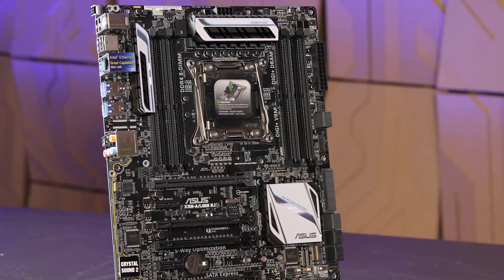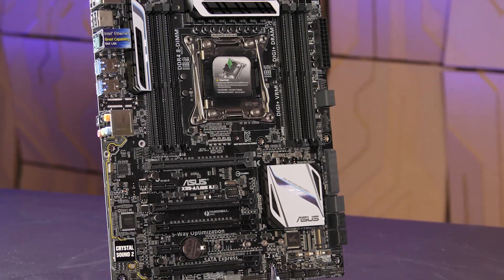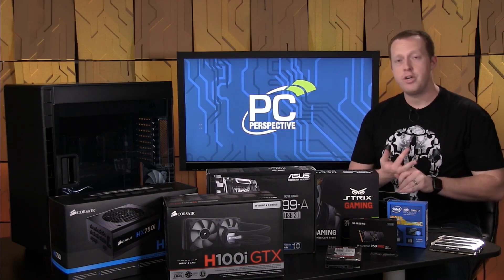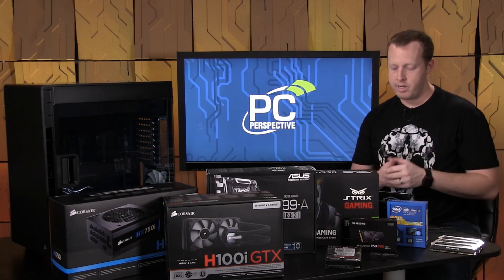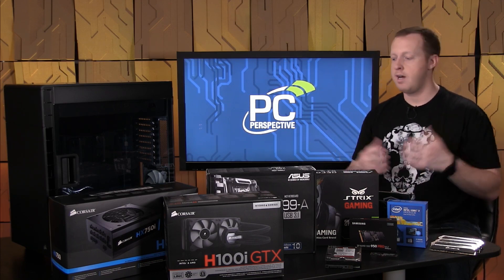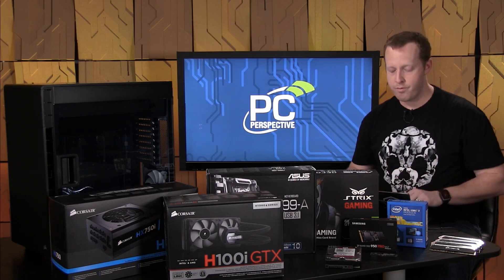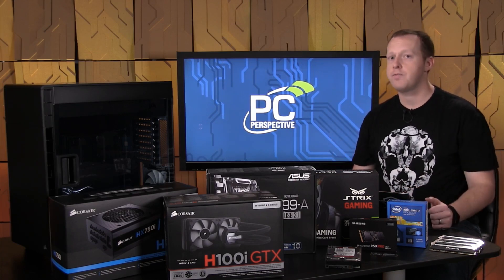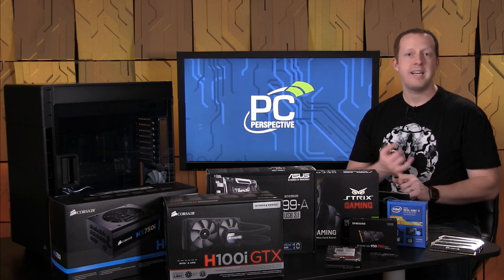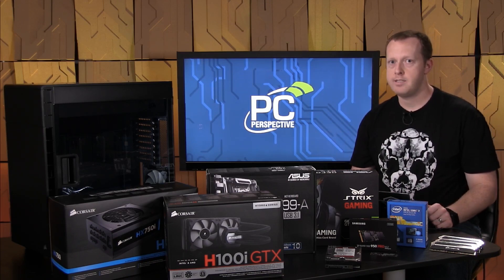Looking at the motherboard, we have the ASUS X99A — the updated version with USB 3.1 support, which is nice. It's about $235, pretty reasonable in the world of X99 products. It has eight SATA ports, a 32 gigabit per second M.2 port with PCIe NVMe support, front USB 3.0, and two USB 3.1 rear connections. It has Intel LAN, supports three-way Crossfire and SLI, and a fantastic UEFI BIOS implementation — great for overclocking and tweaking.